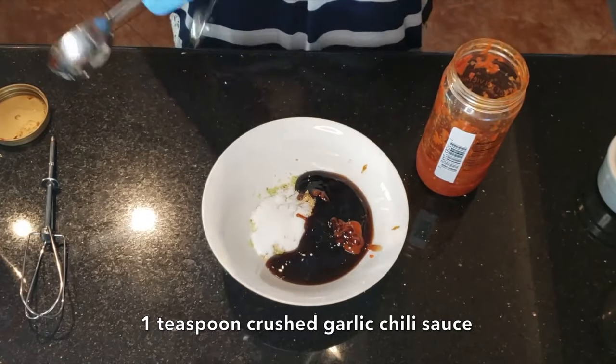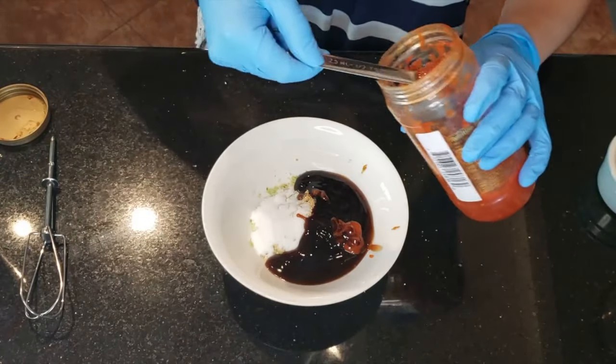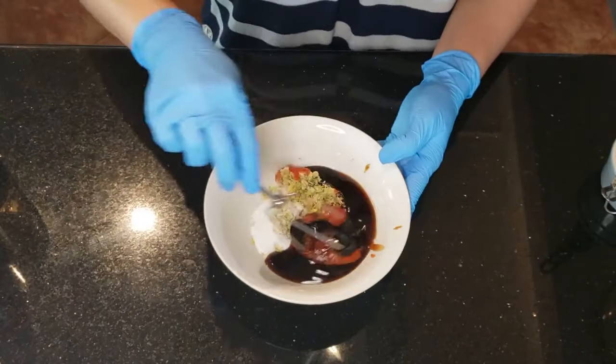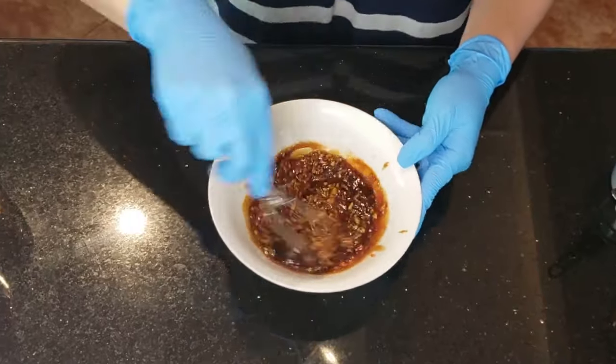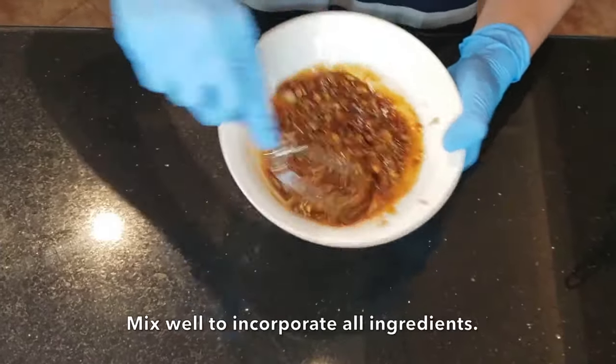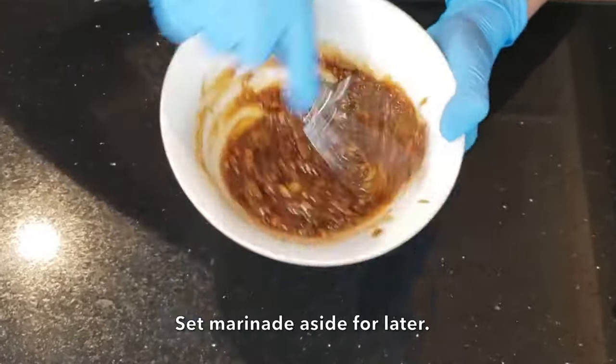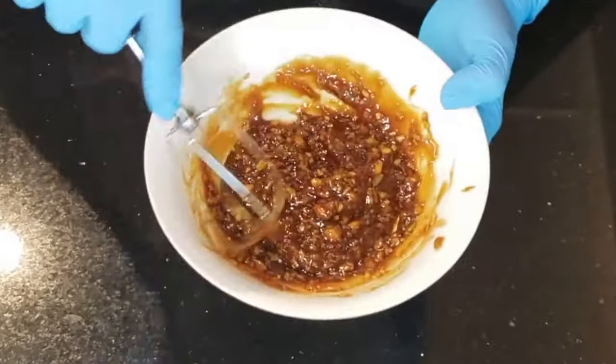Next, we'll add a heat element to our marinade: 1 teaspoon of sriracha and 1 teaspoon of crushed garlic chili — or more if you like it spicier. Mix everything really well to incorporate all the ingredients. It's going to be a nice thick sauce that will cover and coat the chicken really well.